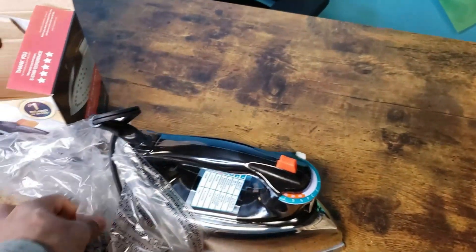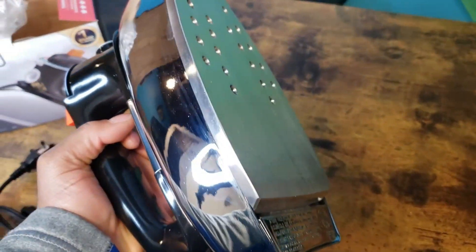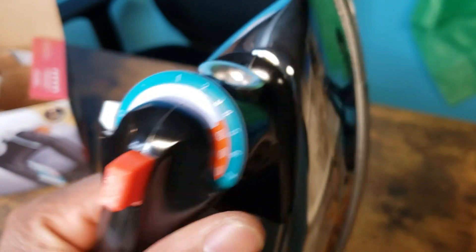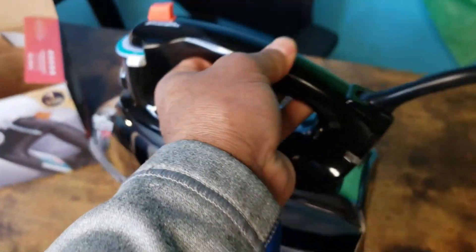I like these to have that old school feel — a lot of those newer irons don't work the best. Not too heavy but a little weight on it. That's how it looks right there. Here's the settings — not bad.